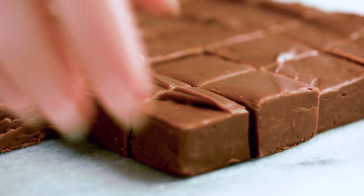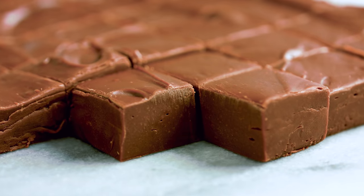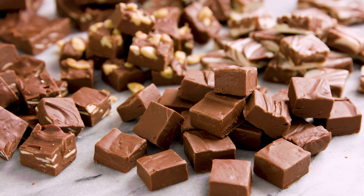Today on The Stay At Home Chef I'm showing you how to make foolproof homemade fudge. I'm a little bit picky when it comes to fudge — it has got to be smooth and creamy. Luckily it doesn't have to be complicated to get the perfect homemade fudge.